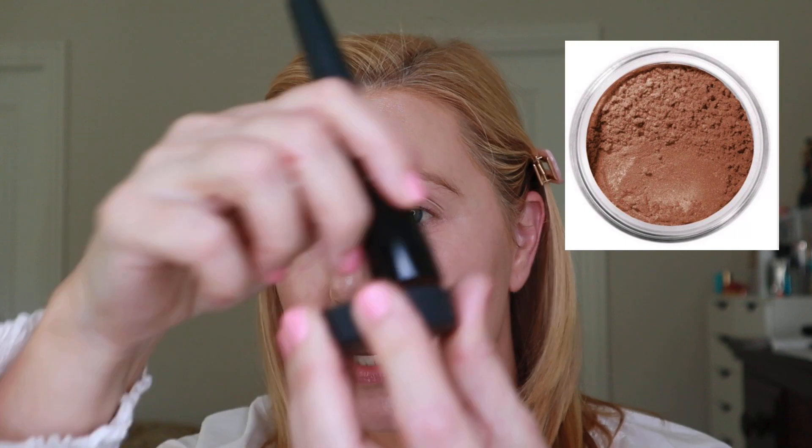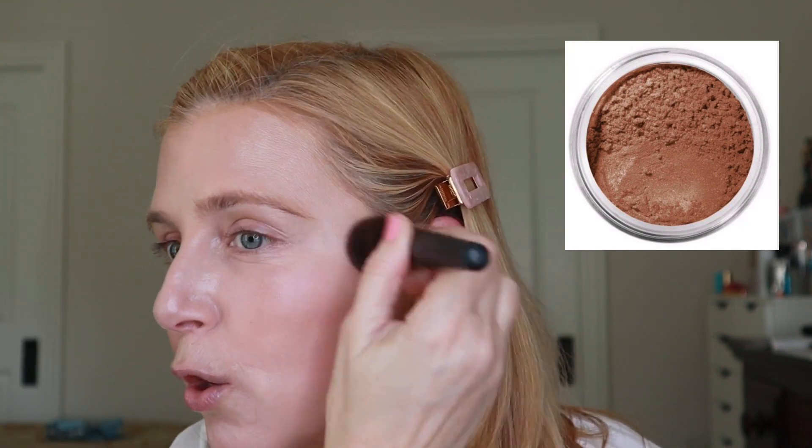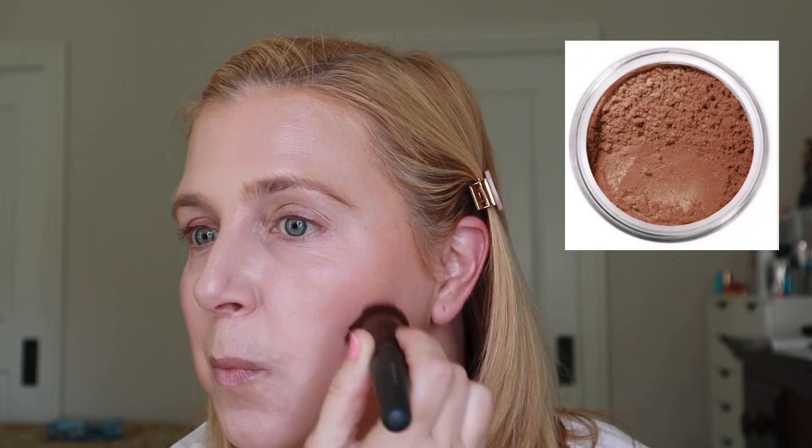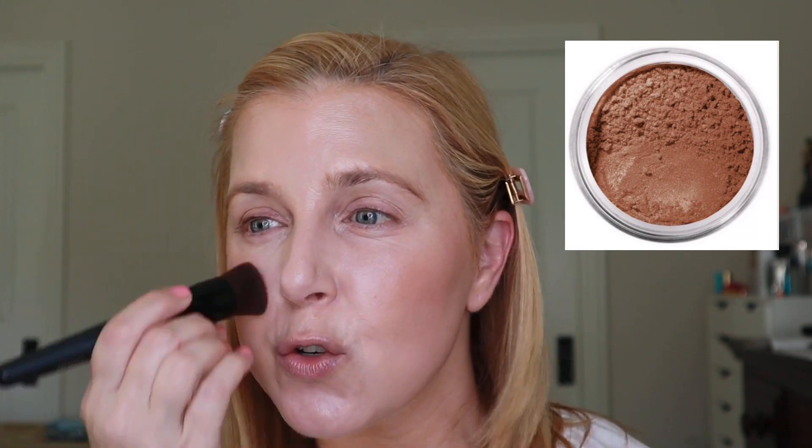Next I'm going to use the loose bronzer in the shade Faux Tan, using the perfecting face brush. I put some in the cap and I like this color all over — you're not really contouring, you're just warming up your face. This is more of a pigment so it doesn't have to be buffed in quite as much as the foundation. You'll be amazed at how natural the warmth looks, and the foundation doesn't pick up underneath it — it's beautiful.